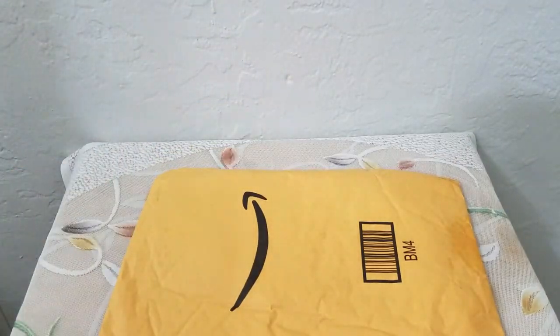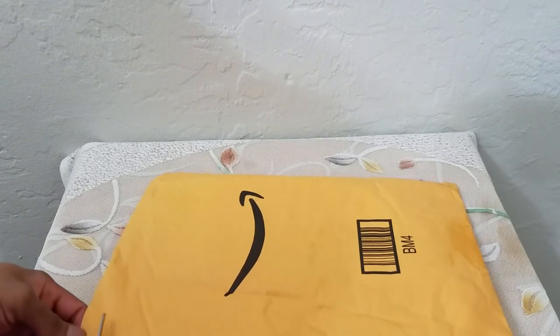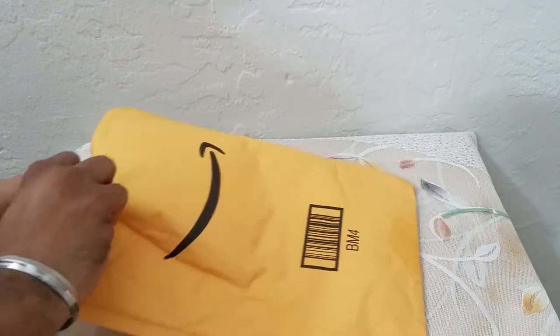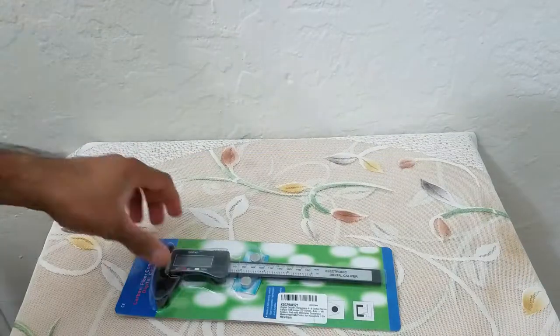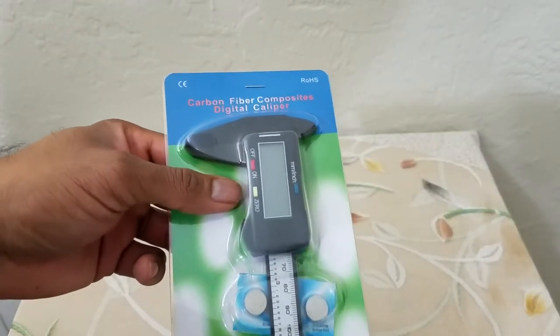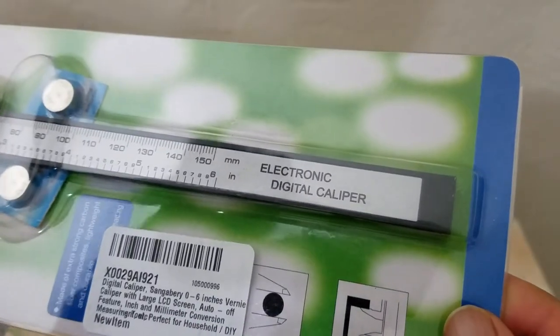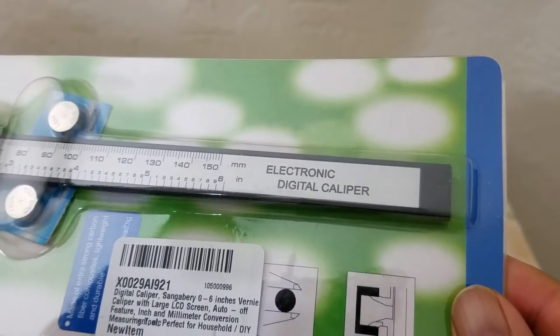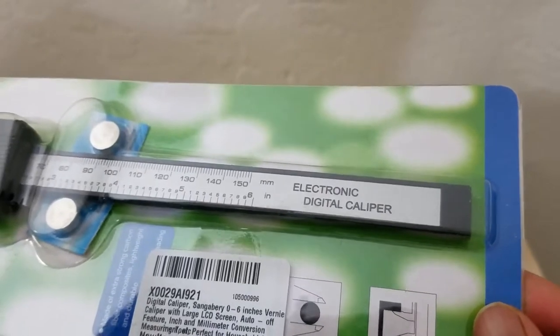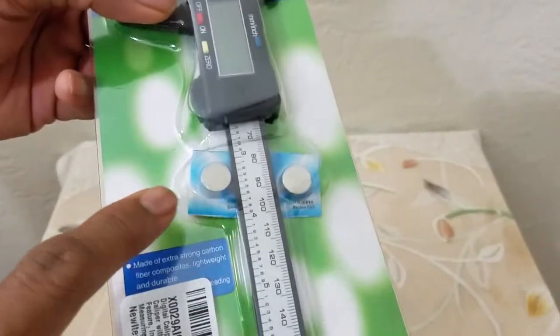What's up people, coming to you with a video. This time we're going to be unboxing and reviewing a carbon fiber composite digital caliper. This is the product UPC code and it can go up to 150 millimeters or six inches. It has the zero option, the on and off button.